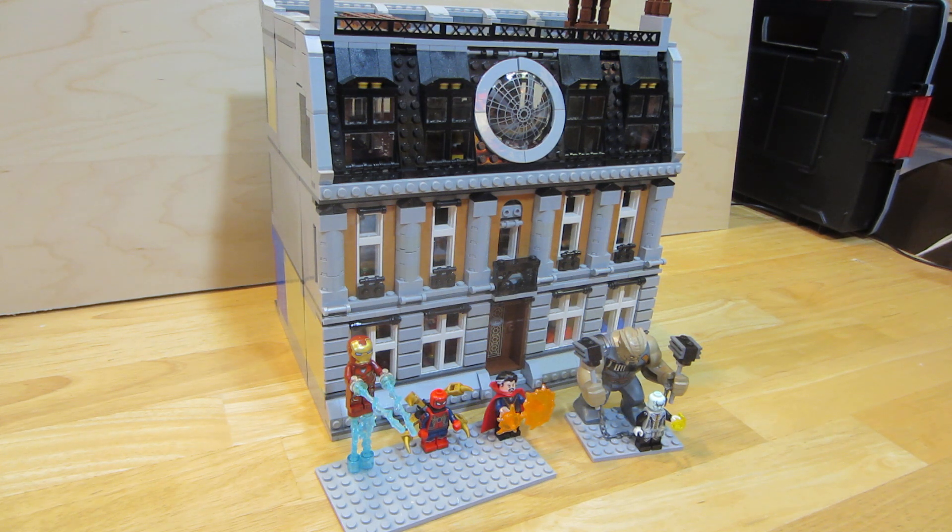I put it together and it seemed small, so I redid it and made it a good bit bigger. I'll show you the interior in just a second. It came with some minifigures, and I don't know the names of two of them — maybe I'll know them after I see the Avengers movie, which I am very excited to see coming up.